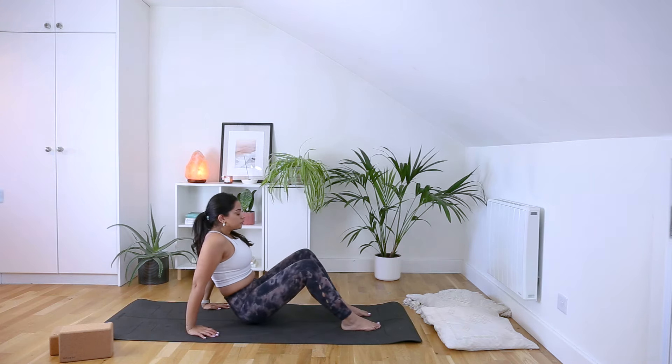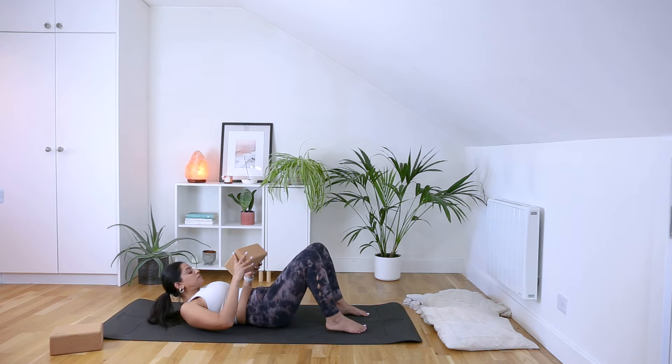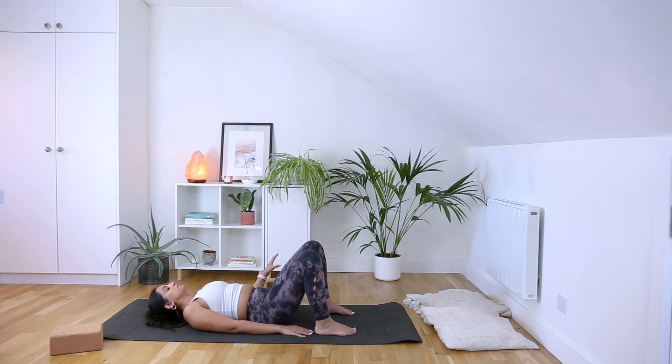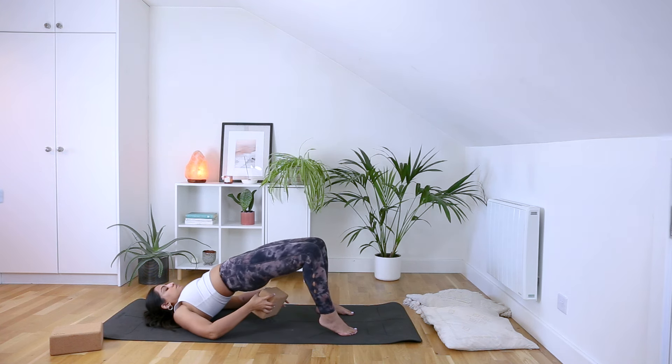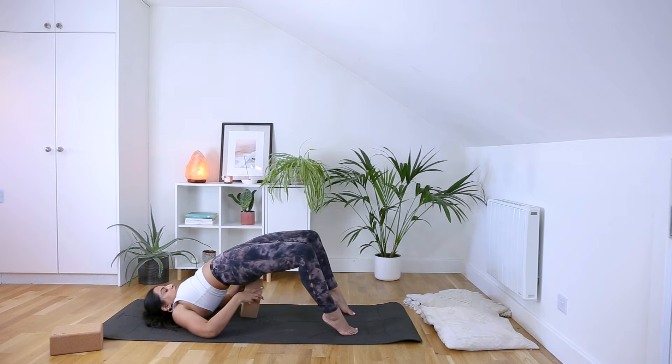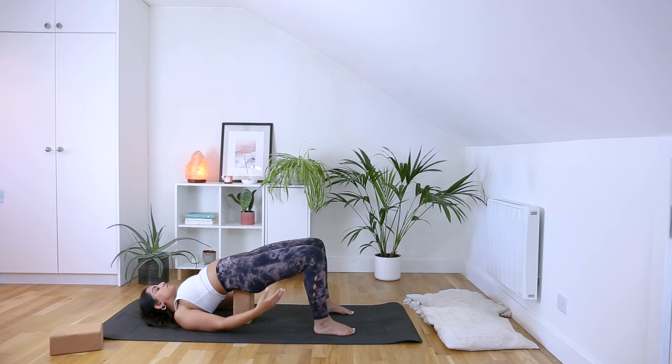Gently unravel, bring those legs out to meet each other, and then gently come to laying down on your back. Your feet are hip-width apart, feet flat onto the ground, so you can graze your third finger with the backs of your heels, as we find our way into our Supported Bridge Pose. Get your block if you've got one, or some books or cushions, and place them underneath the small of your back. Allow your body to get heavy. Maybe close down the eyes and just stay with your breath.